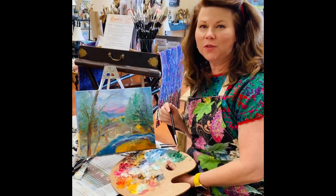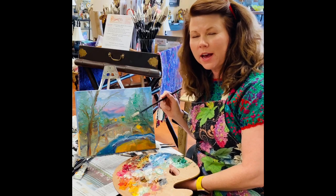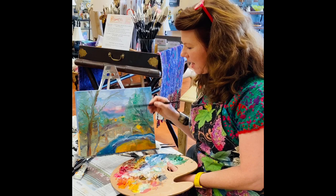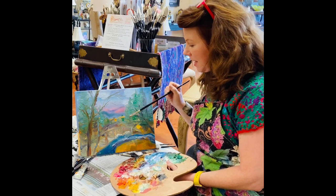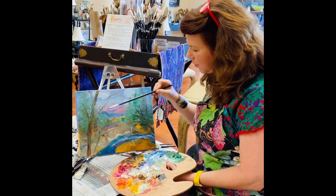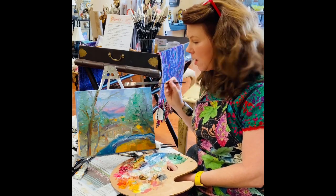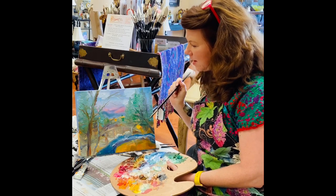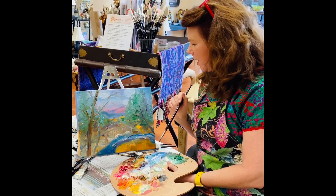Thank you so much for watching today! As you can see, I used some really fun colors — I like to go off the rules and add fun colors just to give it a little sparkle. I try to repeat my colors: if I've got blue or turquoise, I put that in other places. I love to use purple as a shadow, and also copper and silver with my browns.